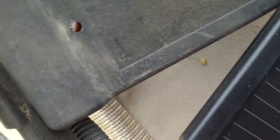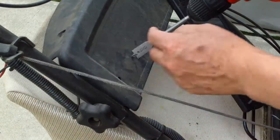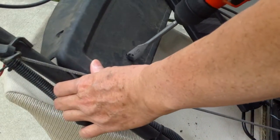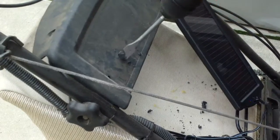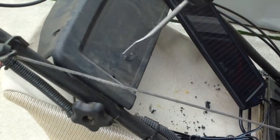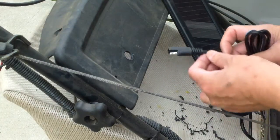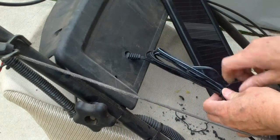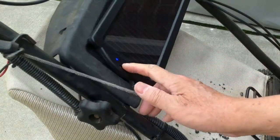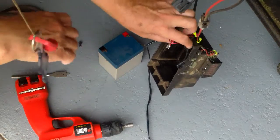I'm going to drill another hole here so I can pass the wires through. I'm going to drill a 5/8 inch hole here so I can pass through it with a bolt.